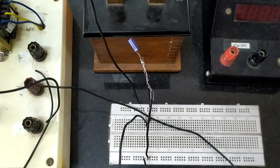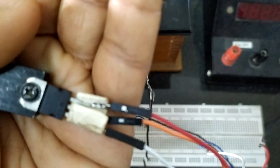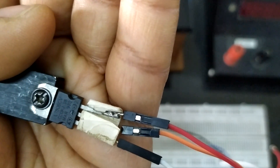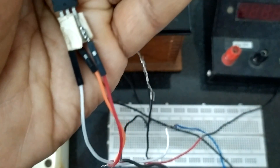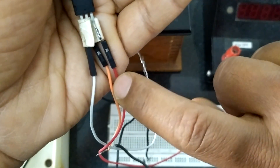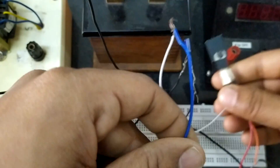We are using IC 7806 for the regulation. It is 7806 — this is a regulation IC. The series number 06 indicates it provides an output of 6 volts. If it were 7810 then it would be a 10 volt regulation IC. This is pin number 1, pin number 2, pin number 3. Pin number 1 must be connected to the place where the diodes have been shorted.